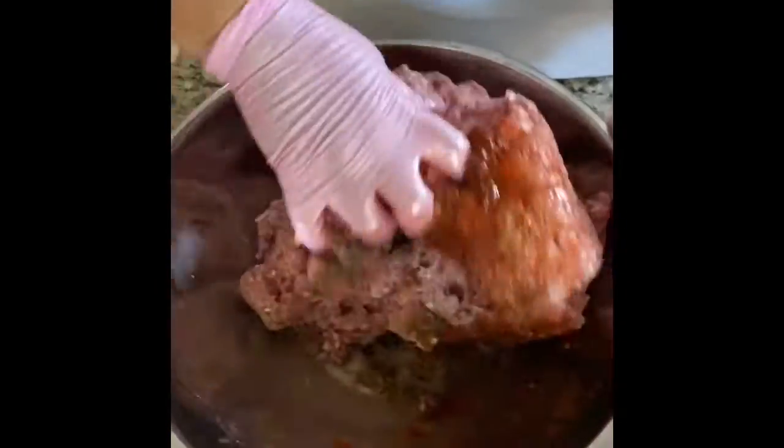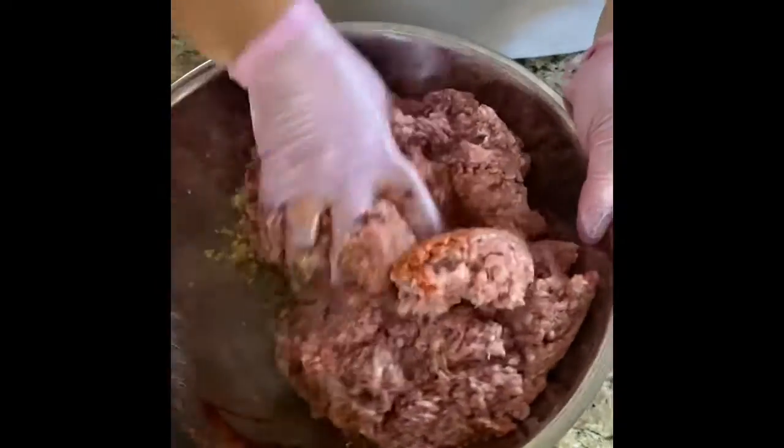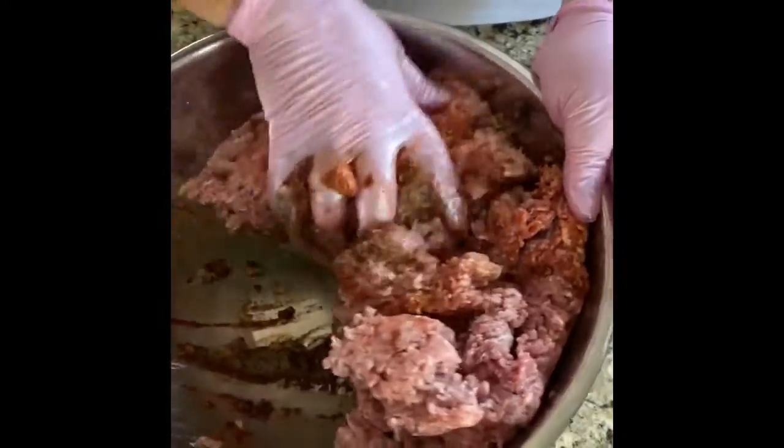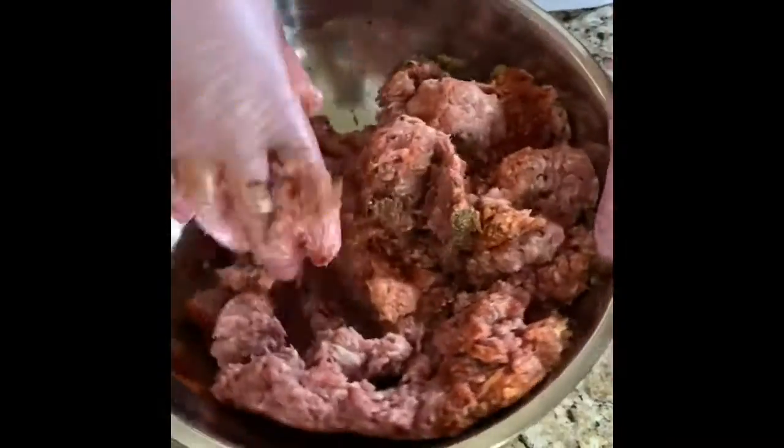What you want to do is mix this very well. As you're mixing it, make sure you get everything off the bottom of the bowl incorporated into it.